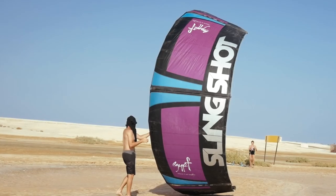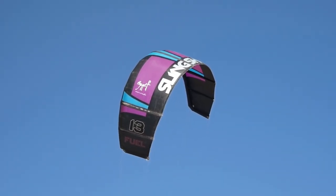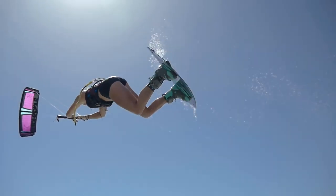Hello everyone, it's Karolina Winkowska and today I want to talk about the Sea kite, which is the kite that I use. It's a kite designed for freestyle, for high jumps, going unhooked, doing kite loops and just having the most fun.